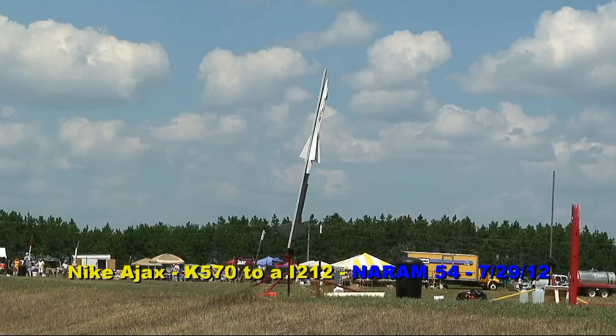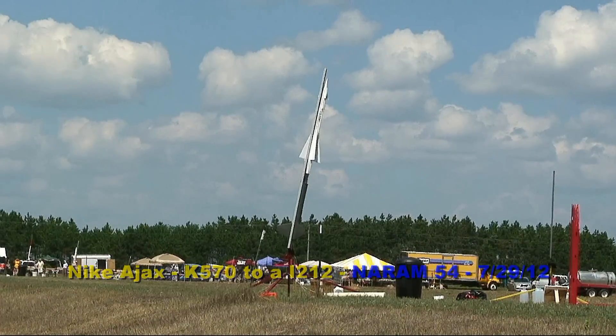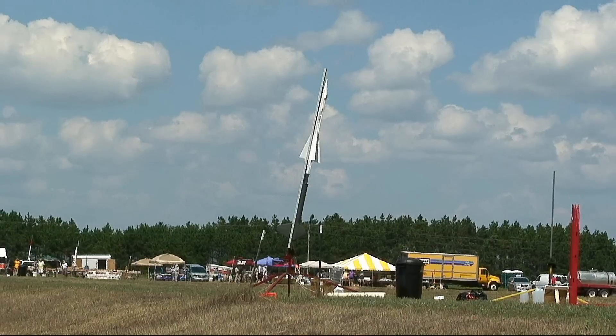Rocket is on pad 15. This is the Nike Ajax 1 3rd scale. This is a K-570 staging to an IC-12 smoking sound.